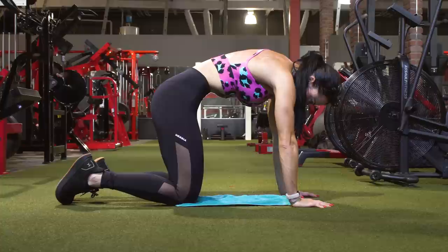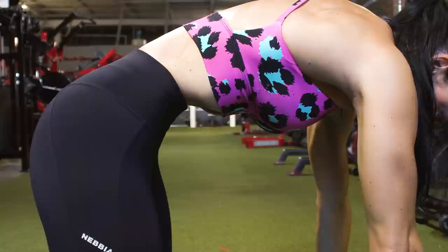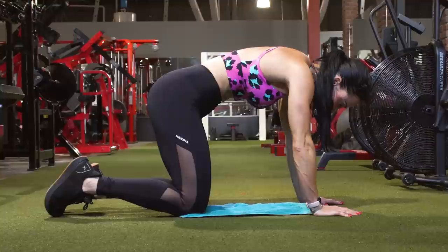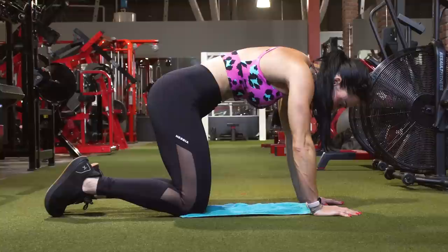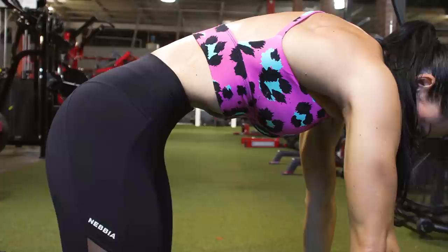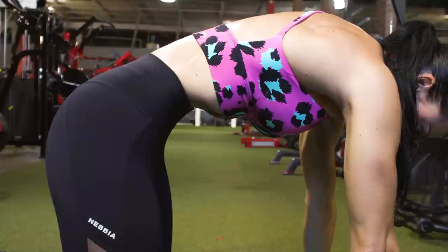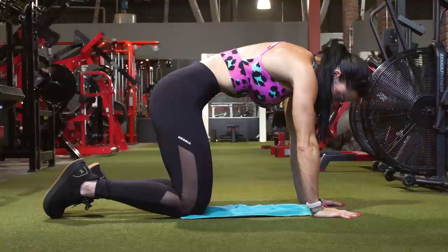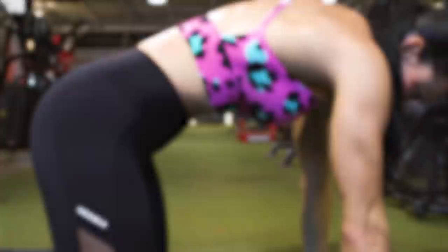Our first exercise is a quadruped vacuum. The reason I chose this variation is that it is the second easiest variation of vacuum to perform. If you haven't quite gotten up to the kneeling or the standing vacuum, the quadruped — or on your hands and knees — vacuum variation is going to be your best friend. To perform this exercise, you want to get on your hands and knees, and make sure that your upper legs and your arms are perpendicular to the floor. Put your head down and create a round in your back, specifically in that lower back. This is going to help a lot with being able to pull in your waist or sucking in that diaphragm.